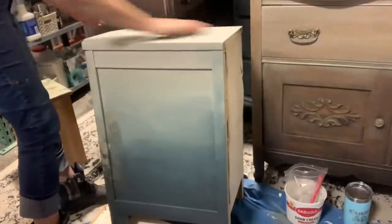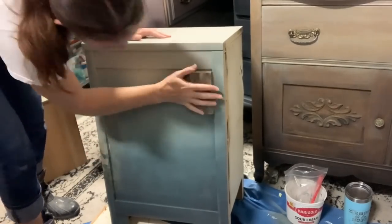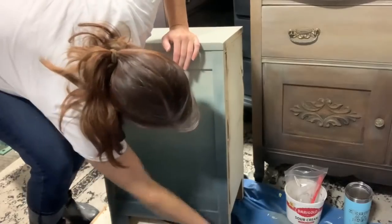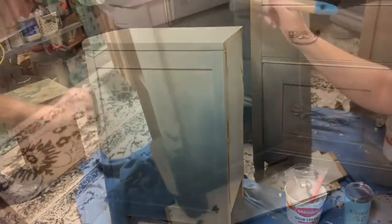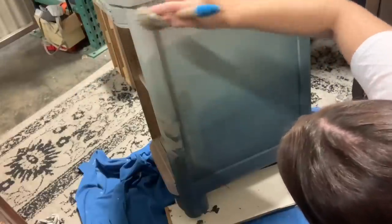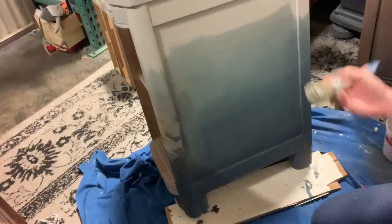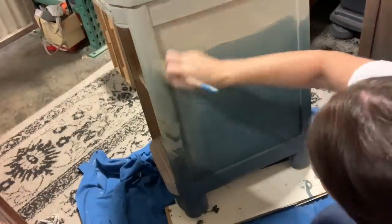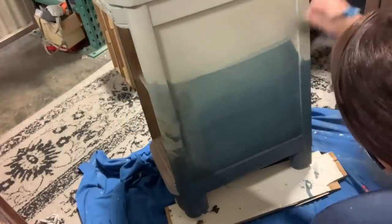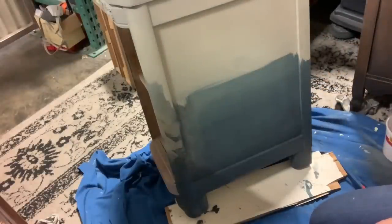Now that that's done we can start on the second coat. Before I do that I always give it a quick sand — just a brush sand, not going through anything, just smoothing out the finish and making sure there are no little knits or fuzzies from the air. Then I'm starting with my top light gray color. On the nightstands one side is slightly darker because the flower image has one darker and one lighter side, so the nightstands follow that theme.